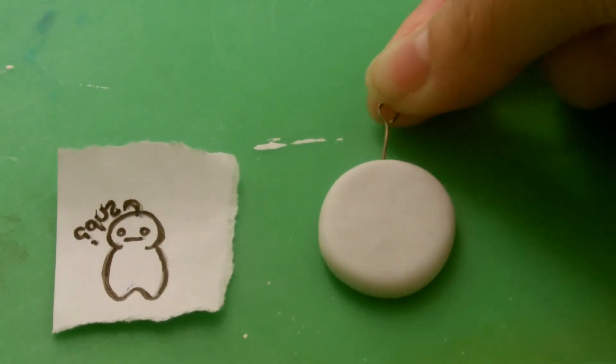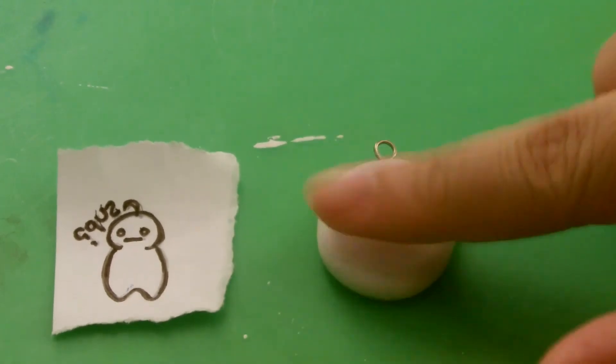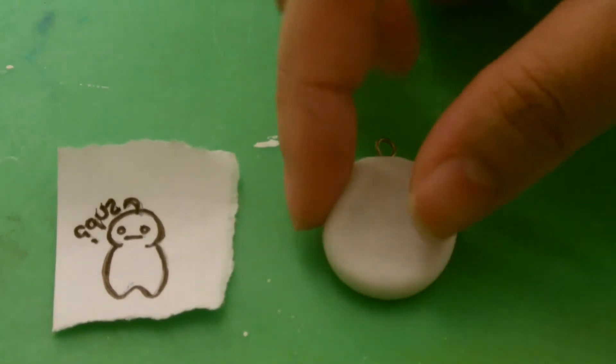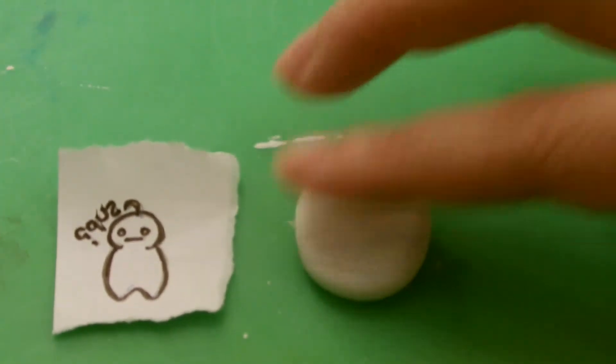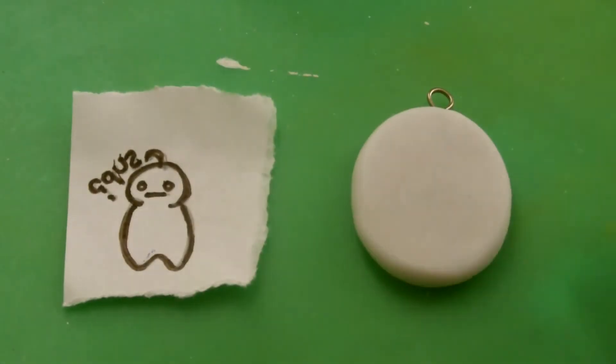I'm still going to take my eye pin and stick it in the top because I want to turn this into a charm once I'm done. Just continue pressing it down and make sure your cold porcelain doesn't stick to your surface or your other clay.